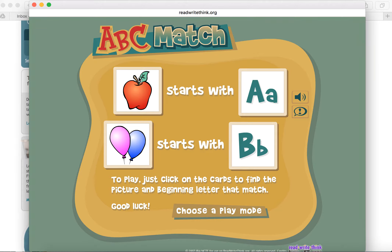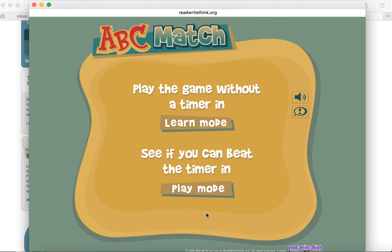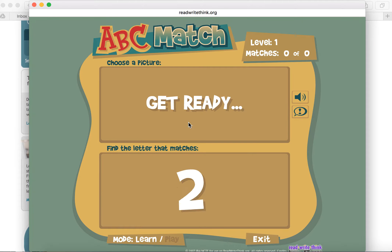You can see right here on the play — you just click on the cards and find the picture and beginning letter that match. We're going to choose a play mode. You can go into learn mode automatically so there's no timer, or you can go to play mode where there is a timer. We're exploring today, so we're just going to go into learn mode.